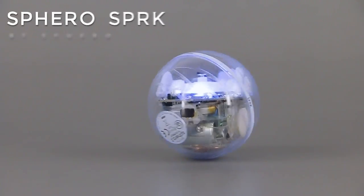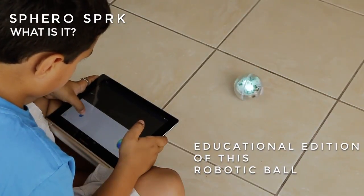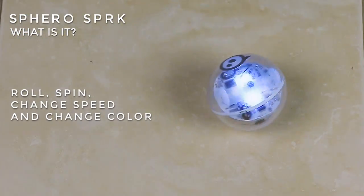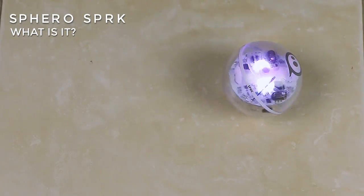Sphero SPRK edition by Sphero. The Sphero SPRK is the educational edition of this robotic ball that connects to a mobile device via Bluetooth to generate actions such as roll, spin, change speed, and change color.